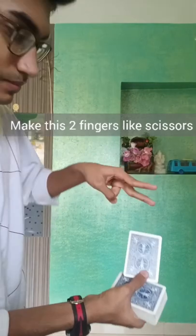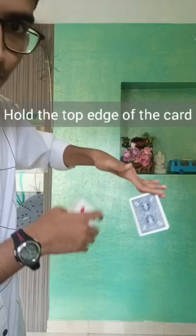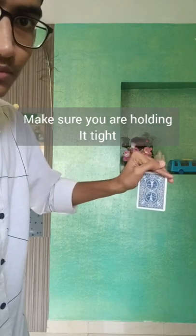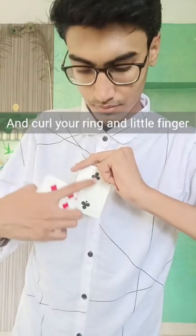Grab any playing card. Make these two fingers like scissors and hold the top edge of the card. Leave a little gap at the back of your finger. Make sure you are holding it tight. Place your thumb on the top of the index finger and curl your ring and little finger.